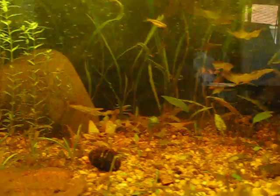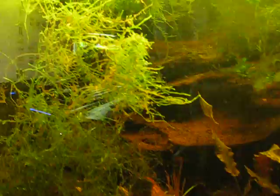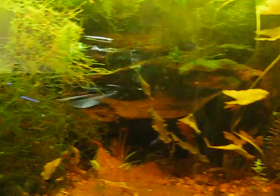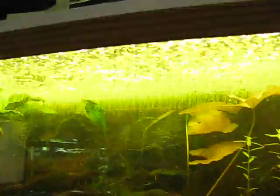I think dirt legitimately helps expedite that maturing process where the tank gets to a better balance. Java moss does that as well because it helps soak up a lot of excess nutrients — java moss or duckweed, even lotuses to some regard. But duckweed and java moss in particular, because they can be fairly fast-growing and there's generally a lot of them. Particularly duckweed — almost my whole surface in this tank is covered with it.